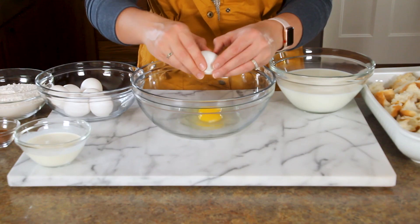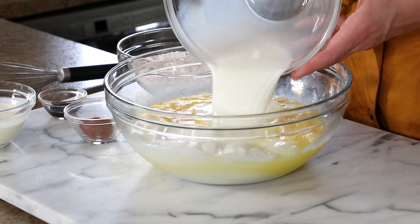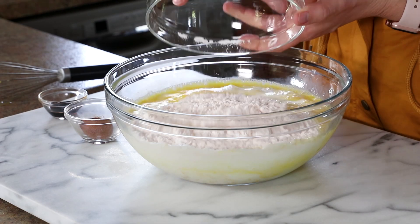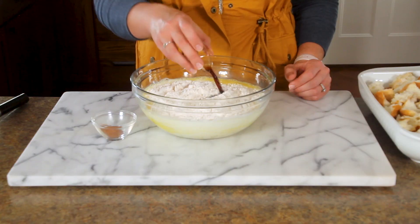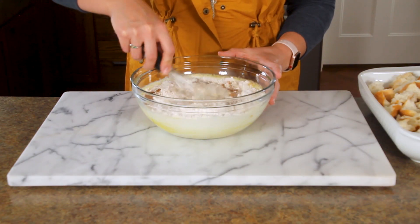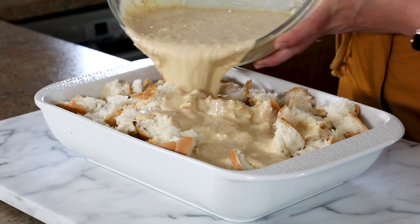Next, grab a mixing bowl and crack your eggs in there, add the milk, heavy whipping cream, cake mix — which is your secret ingredient — vanilla, and cinnamon. Whisk it up until combined, then pour this mixture over the bread in your casserole dish.